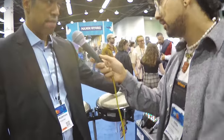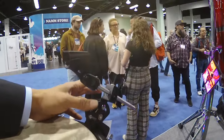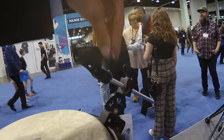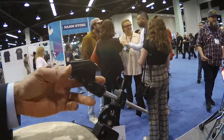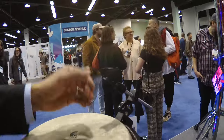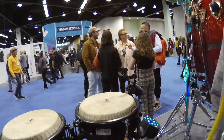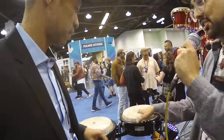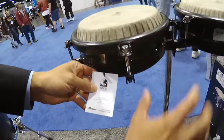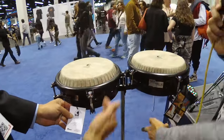We released the grabber last year — it was a high necessity for all percussionists. And this year, we're adding a clip for your microphone to the rod on the grabber, so now you have the capability to flip it as you need, and you can put cowbells, blocks, etc. The set we have right here — two congas and the stand — is $740.